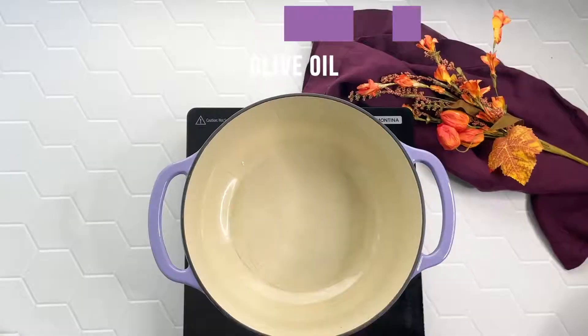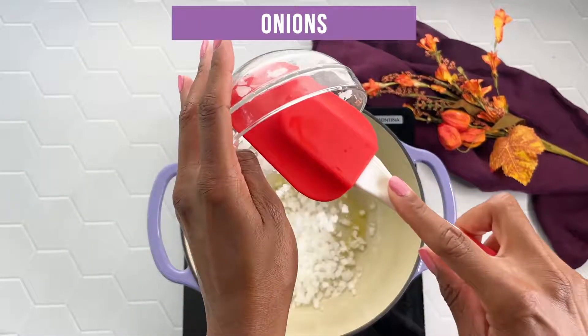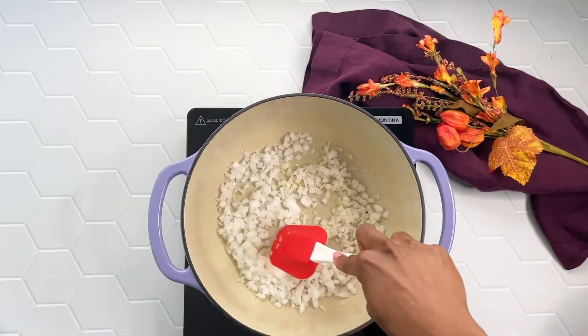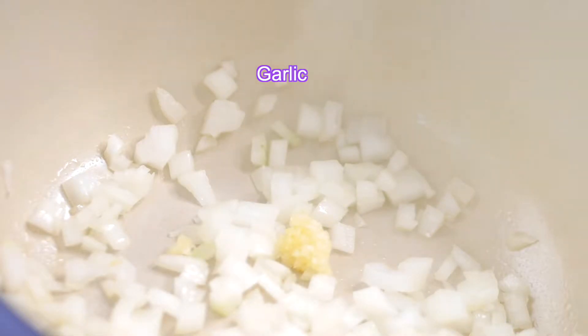Then I'm going to take one teaspoon of olive oil along with one cup of chopped white onions. I'm going to saute those until translucent and fragrant and then throw in three minced garlic cloves and give that a nice good stir.